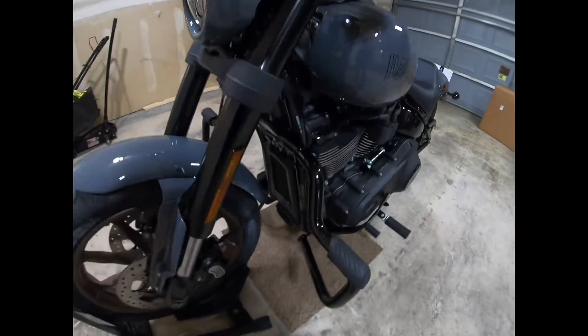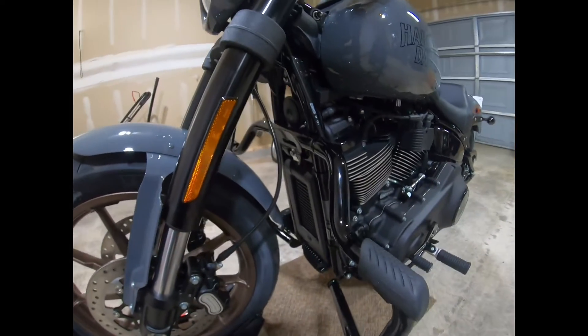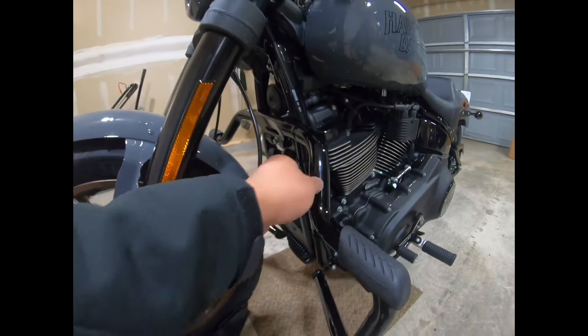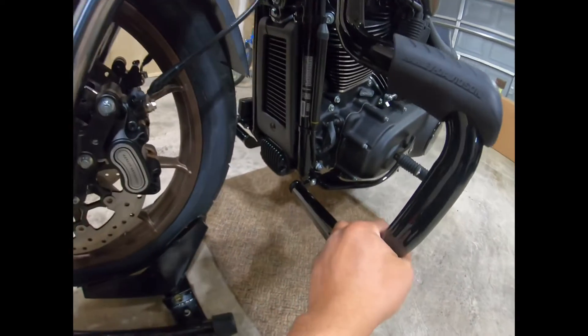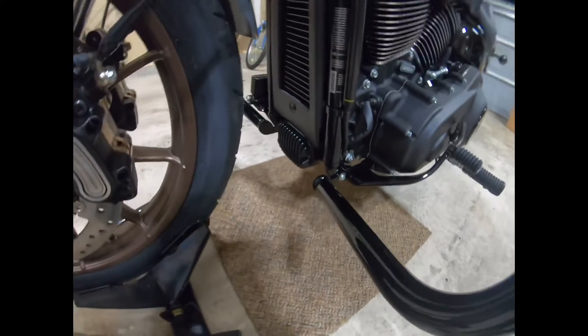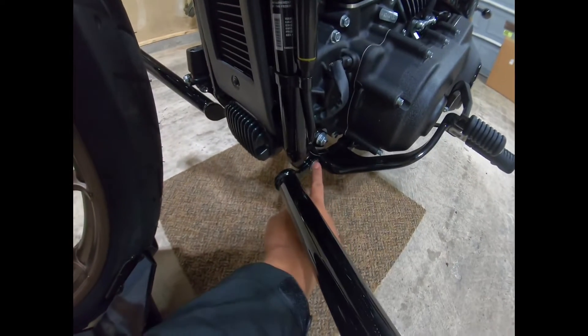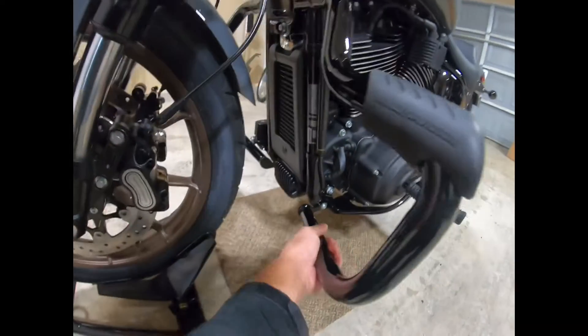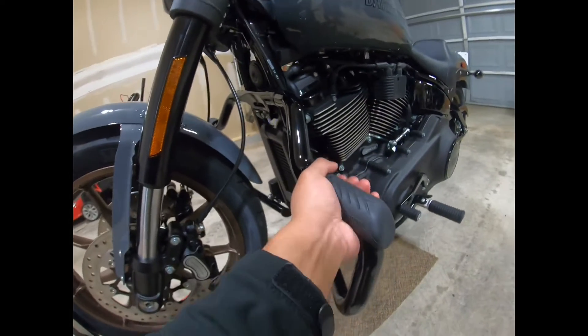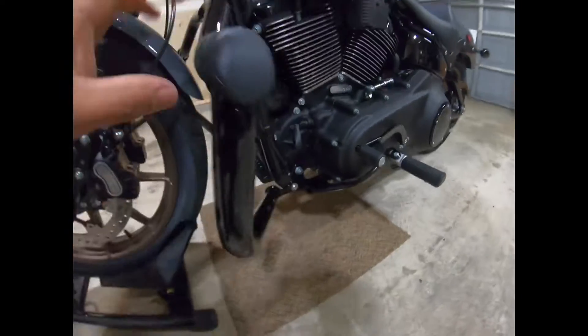All right, the installation is complete and it looks pretty good! The installation wasn't that hard — basically one bolt on one side, another on the other side, and a third — three bolts total. It's a bolt-on, so it's pretty good.